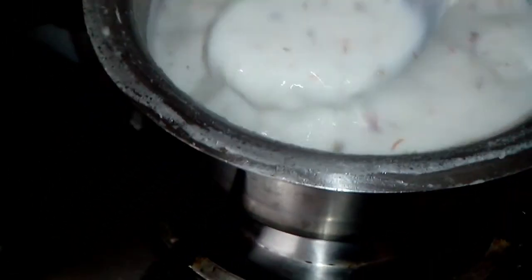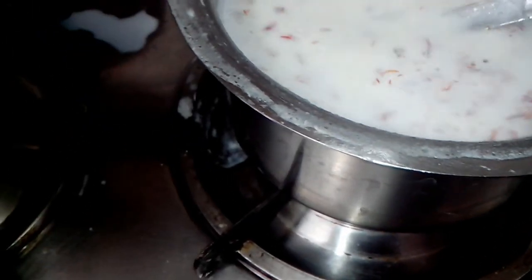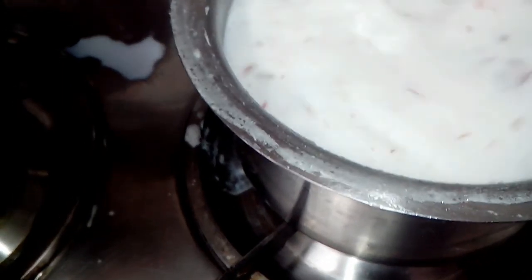Just give it one more boil and your rice kheer is ready. It can be eaten with hot fried puris or wheat puri — yummy!